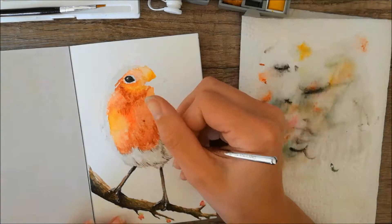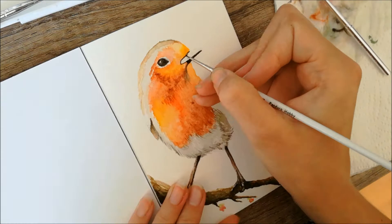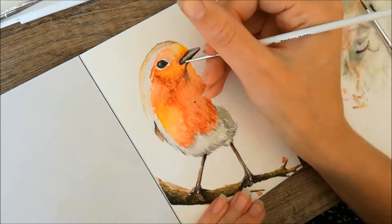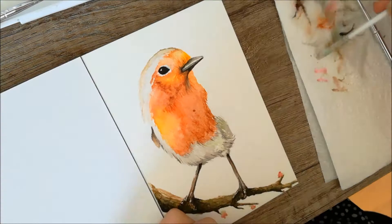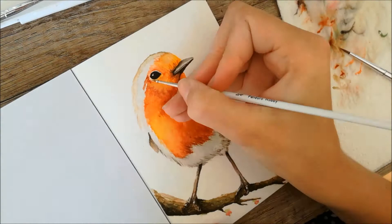When the branch was done I moved on to his legs, using some grey and brownish tones to make them. Then I moved on to painting his body and started off by applying some short strokes with the paint to indicate where the feathers were going to go and in what direction. Then I filled up the entire space using some reds, some browns, some orange, and a bit of yellow. I made sure those short strokes blended in with the larger areas.